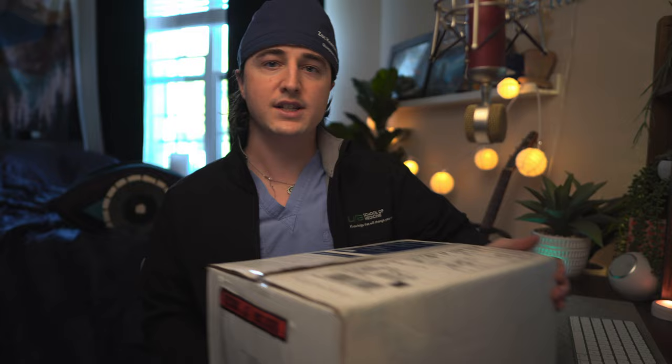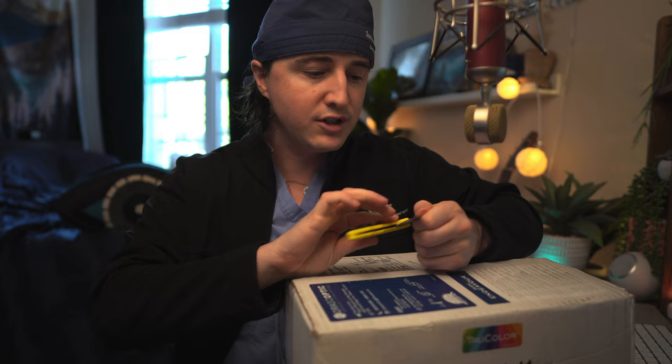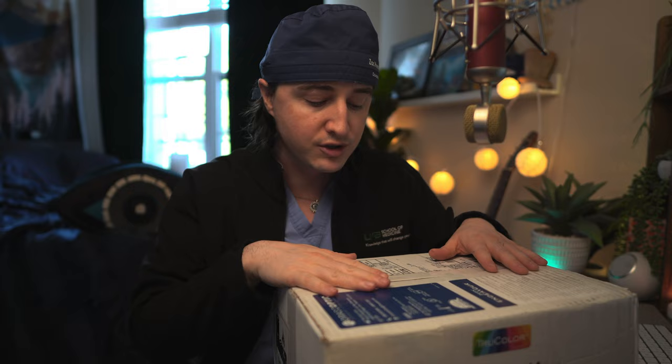This box has my new loops in it. Oroscoptic is a company that maybe not a lot of physicians know about — more people on the dental side know them. I came across them on Instagram, and also in my journey to find new loops when I started my oculoplastic surgery residency. I had some Designs for Vision loops, wanted a new pair, so I reached out to them again and tried their higher-end loops. Then I met with Surgitel — I liked their loops better than Designs for Vision overall, but I didn't like their frames as much.